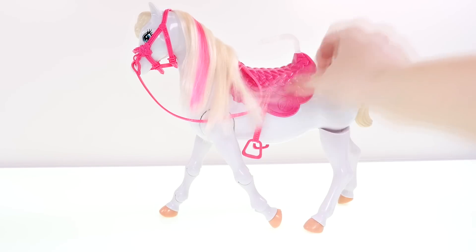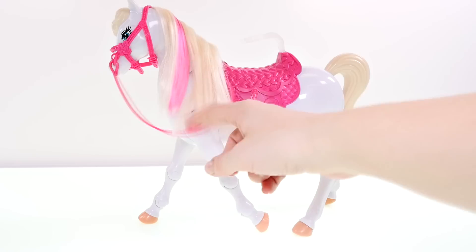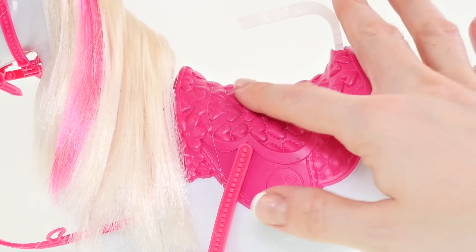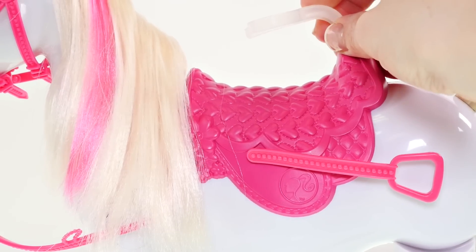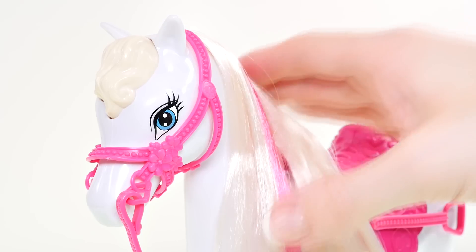Here is a closer look at Barbie's horse. As you can see, she has long, pretty blonde hair with a pink streak going through it, and a pink saddle. The saddle is really cool — it looks quilted and has a heart design on it. The stirrups are also pink, and there's a clear holder so that Barbie can stay on her horse securely.